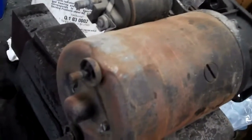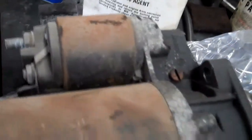Hey Gavin, this is your starter motor. I just want to show you that the starter motor is the original unit and it looks like it's never been replaced.